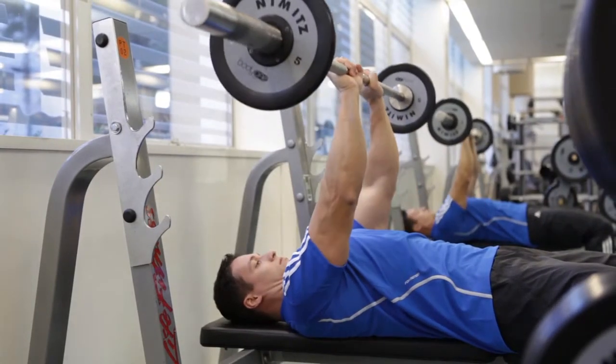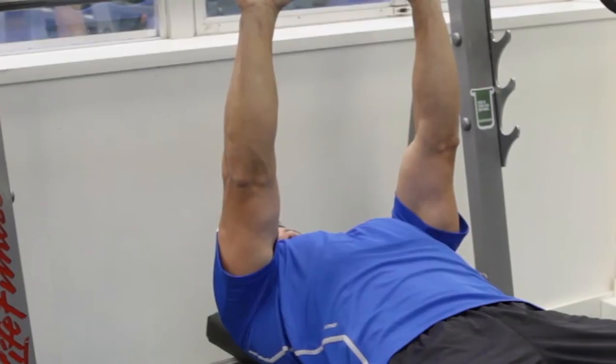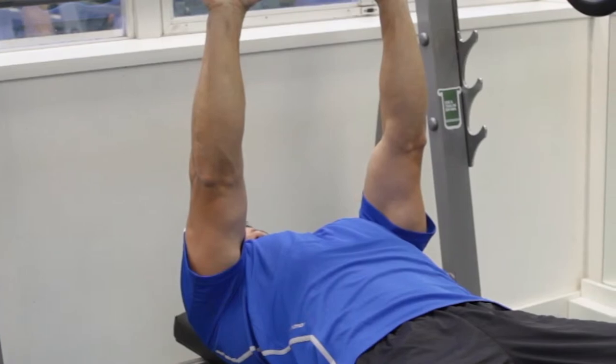Inhale as you use your triceps to press the weight back up to the starting position. Make sure to keep your elbows pointing forward at all times.